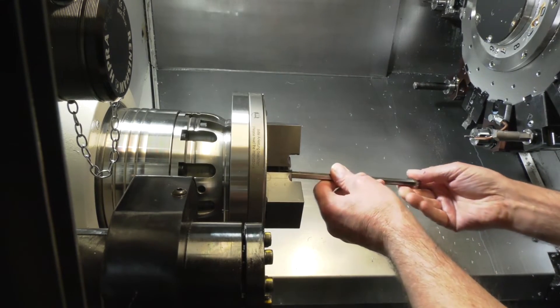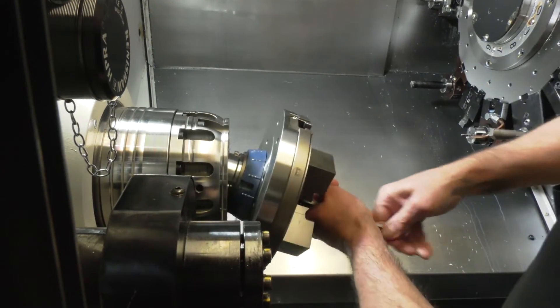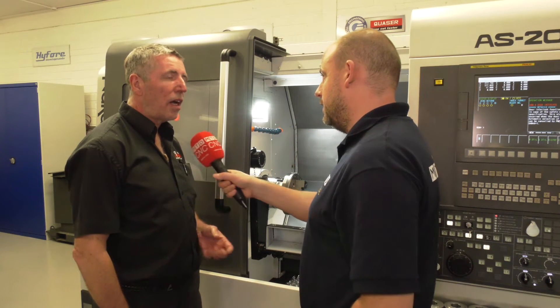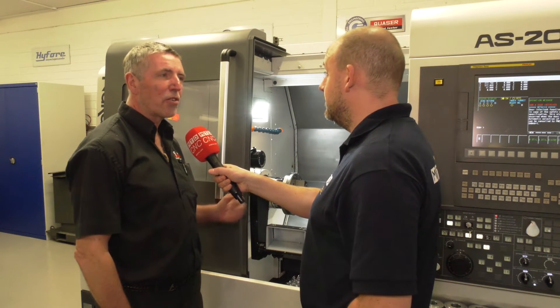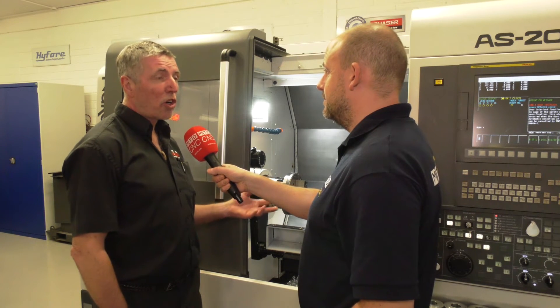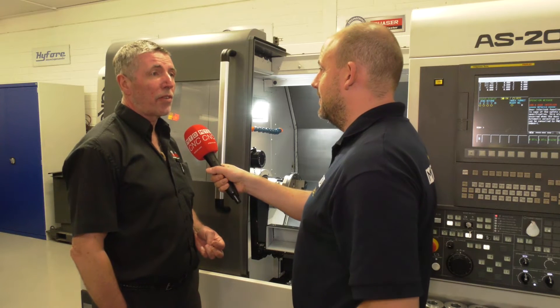How popular is this in the UK and around the world — being able to put a 3-jaw onto a collet chuck? There are hundreds and hundreds of installations all around the world now. To be honest it's a fairly new product — the jaw module has superseded an older one — but it's been on the market for a couple of years and there literally are hundreds of these around.